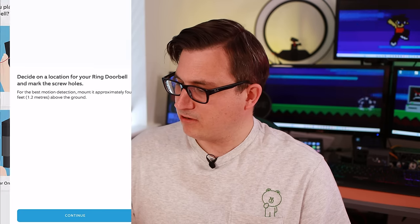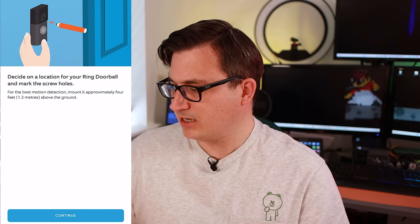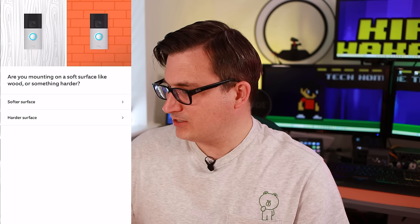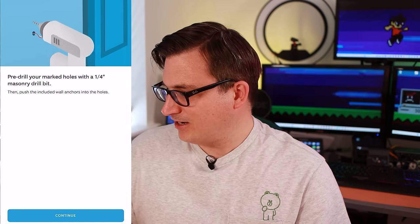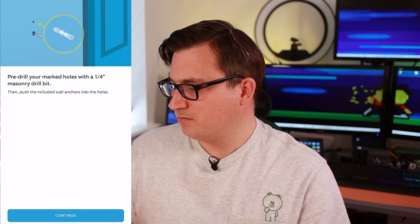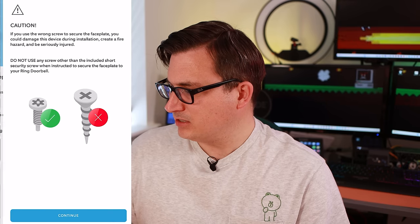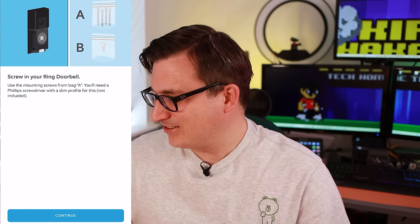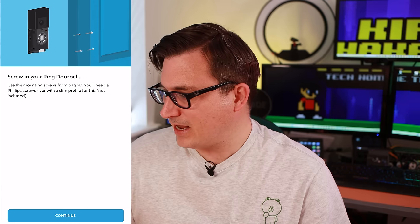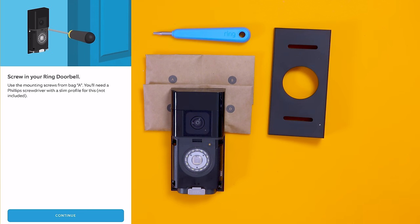The installation guide says: battery power only — mount it approximately 4 feet (1.2 meters) above the ground. Is it going on a soft surface like wood or something harder? It's going on a harder surface. Pre-drill your holes with a quarter-inch masonry drill bit and push the anchors into the holes. There are no steps leading to my door. Screw it in using the screws from bag A.